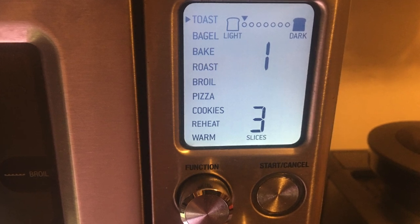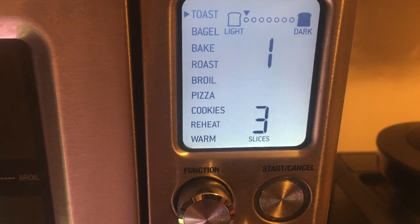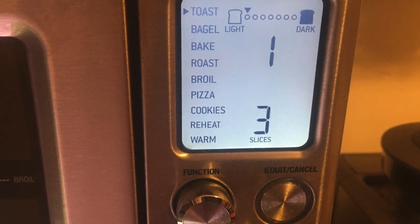This is the Breville kitchen toaster oven. It does it all. You can see the presets from toast, bagels, bake — you name it.